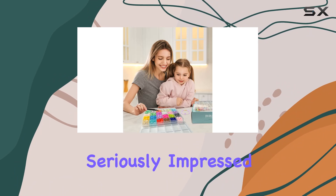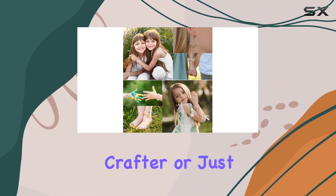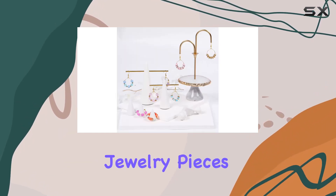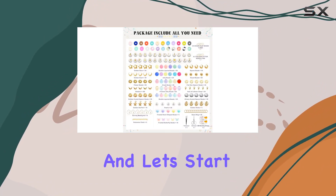Overall, I'm seriously impressed with the Daduka Bracelet Making Kit. Whether you're a seasoned crafter or just starting out, this kit has everything you need to create beautiful, one-of-a-kind jewelry pieces. So grab your kit, unleash your creativity, and let's start crafting.